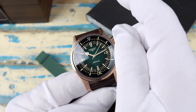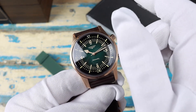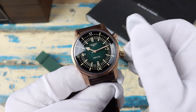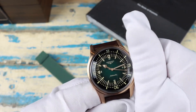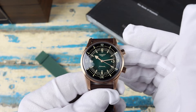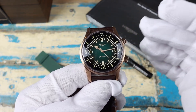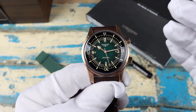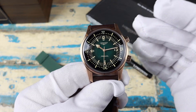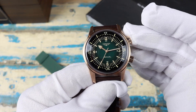The movement is the ETA-based caliber L888, which beats at 25,200 vibrations per hour and has a power reserve of approximately 72 hours. It's based on the ETA 2892 but with a lower beat rate to extend the power reserve, and also uses a silicon balance spring helping to increase magnetic resistance.